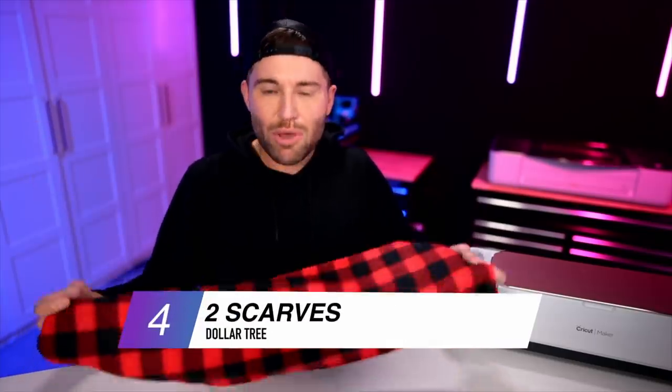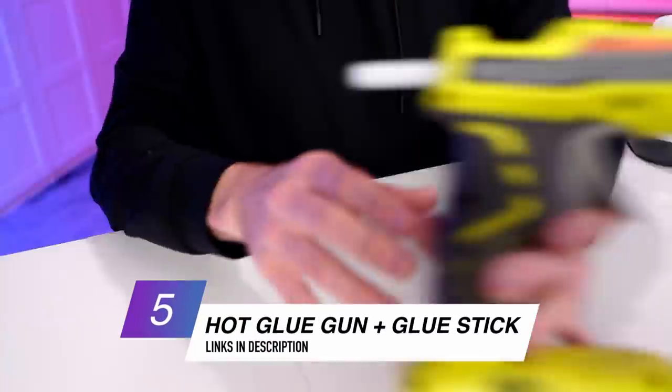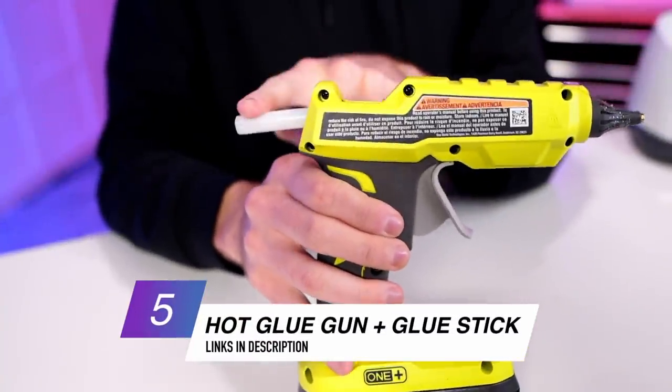We'll also need a scarf, also from Dollar Tree. I'm using this red buffalo plaid check — tomato, tomato, whatever you want to call it — and we'll actually be using two of these scarves from Dollar Tree. We'll also need a hot glue gun and a heavy duty glue stick.